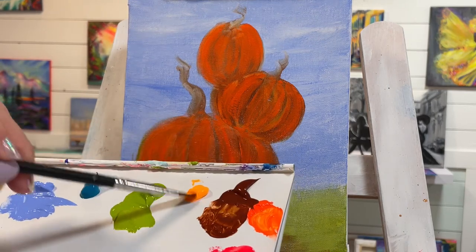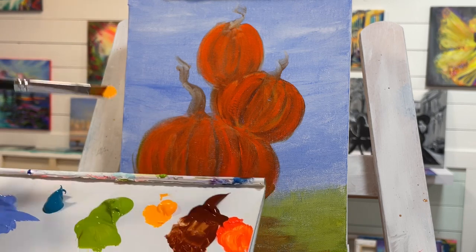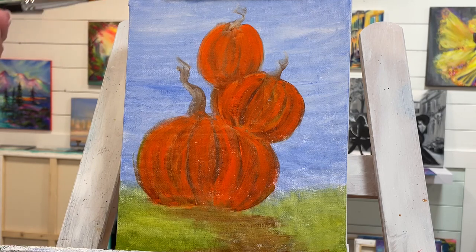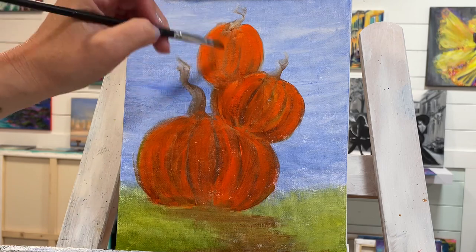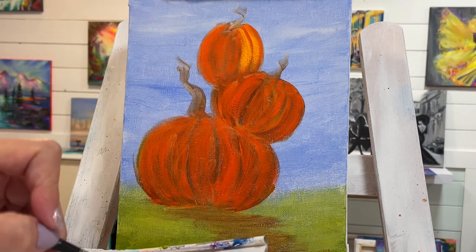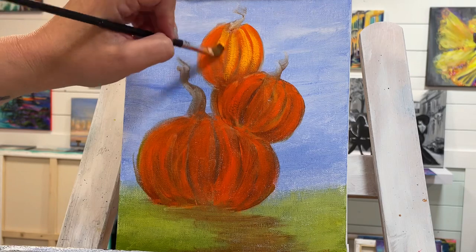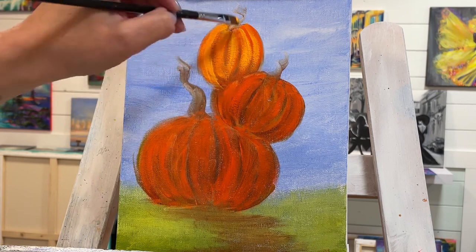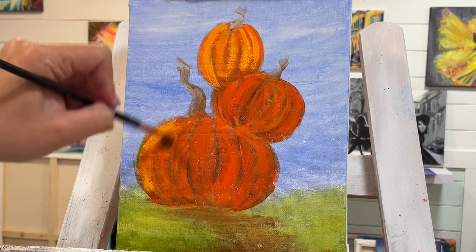I'm going to take the light neon yellow warm. The neons I'm using — neon red, orange, and yellow — are all by Holbein. I'll have a link down below for those if you want to check them out. You don't need neon paints to paint this today; just use any yellow or orange that you have. I'm going to go over those little banana crescent moon shapes. They'll all dry a little bit darker, so I'm even going to add a little bit of white afterwards.